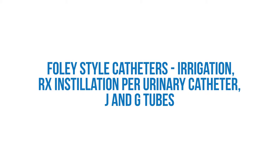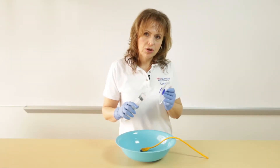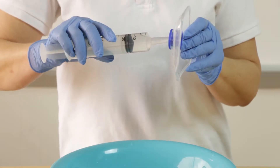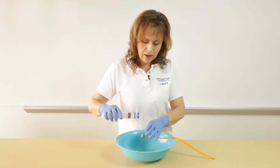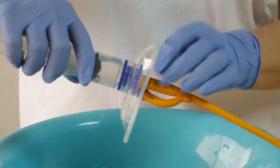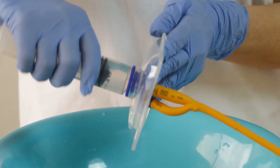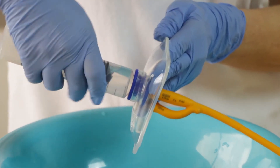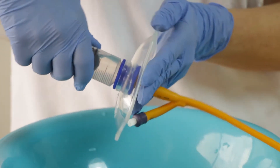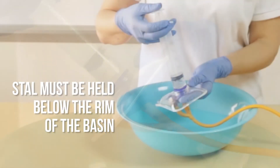For irrigation of Foley catheters, the stall shield can also be used with a syringe. Apply the syringe to the blue grommet of the stall shield and your Foley catheter onto the tip of the syringe. You have to ensure that there's a snug fit to the base of the syringe and the Foley catheter with the stall shield. The same technique can also be applied for medication installation.